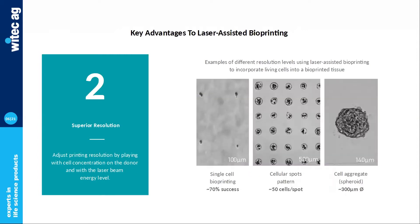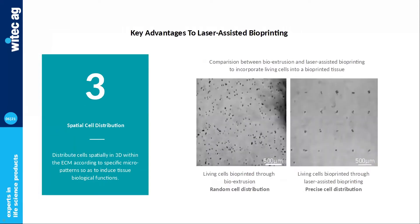The second advantage is resolution — specifically, the control over resolution that the user has. Laser bioprinting lets you tweak a couple of parameters which help you adjust the volume of the droplet and the number of cells per droplet. This means you can work with cellular spots, cell clusters and spheroids, or even get very close to single-cell bioprinting. This is a huge advantage compared to bioextrusion, where you can only adjust cell concentration but not the spatial organization of cells.